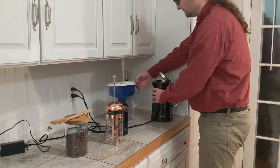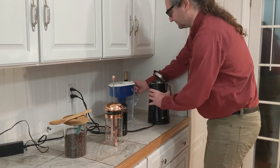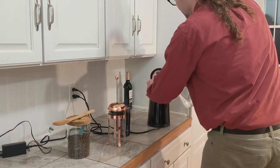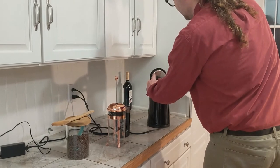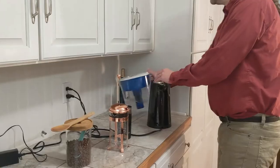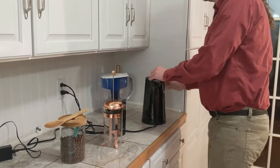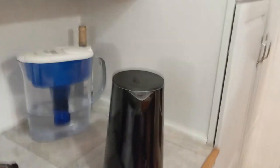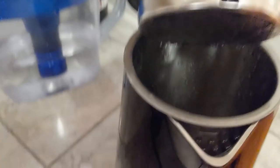The first step is pouring the filtered water into the kettle. Let's hope the water filtration process eliminated any fresh-from-the-swimming-pool chlorine overtones. Open the kettle and pour the water one third of the way up. If you overfill the kettle, it will take too long to brew, and any unused water will accrue a stale taste.